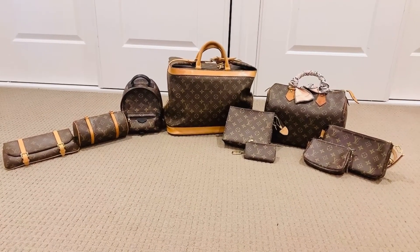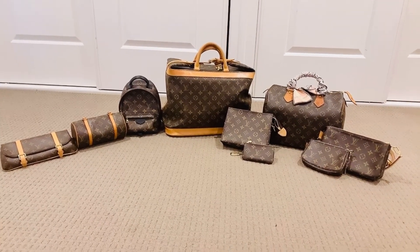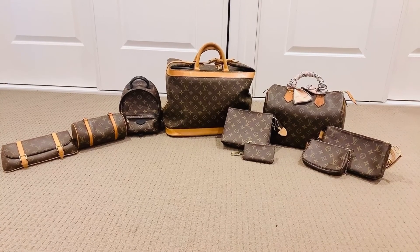Here are all my travel handbags. Hope you enjoyed this video and found it useful. Please give it a thumbs up and subscribe to this channel because I upload new videos each week. See you next time, bye bye!